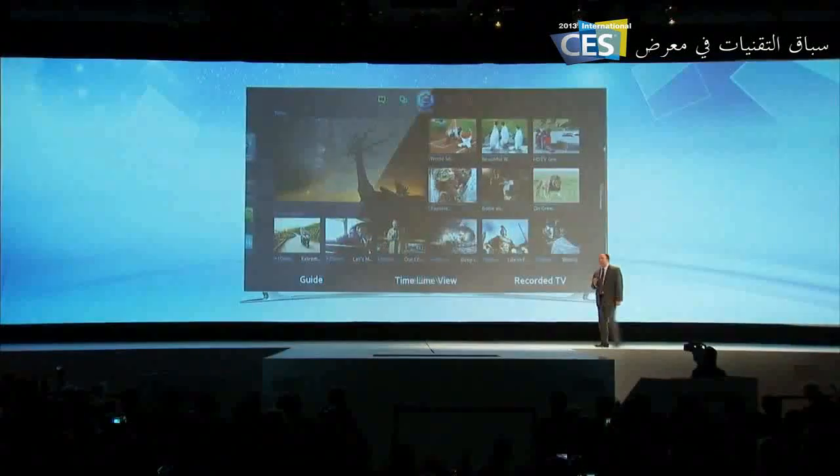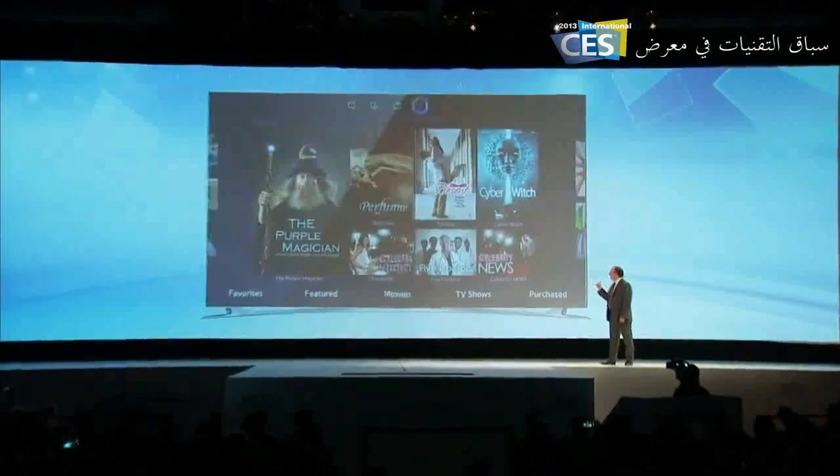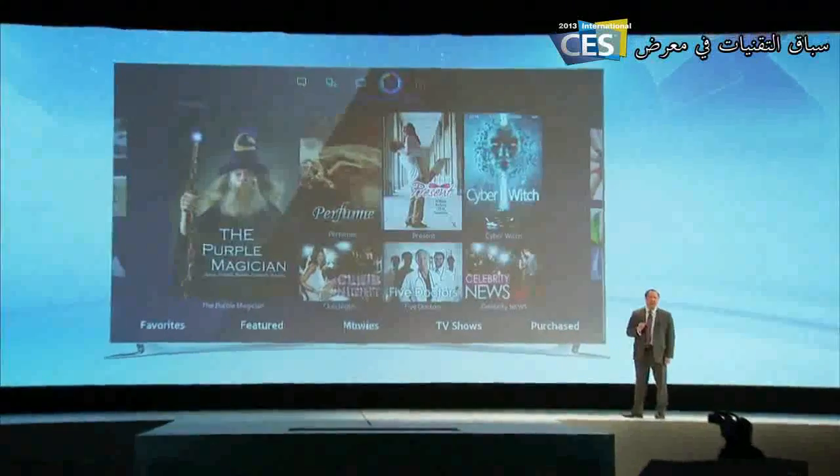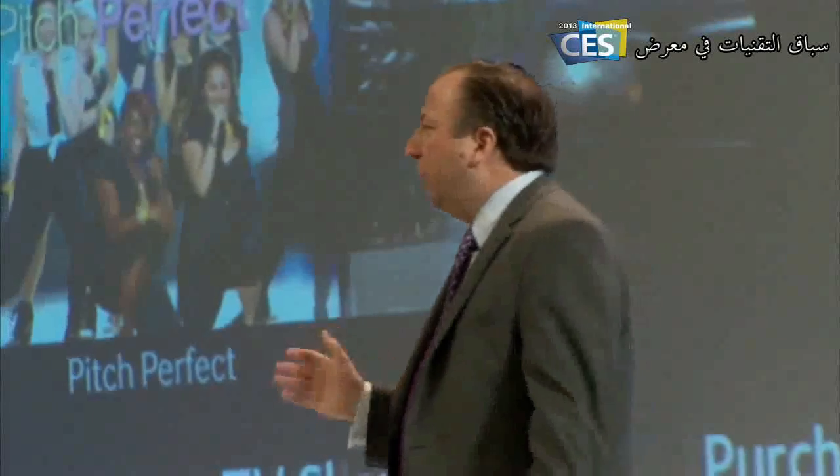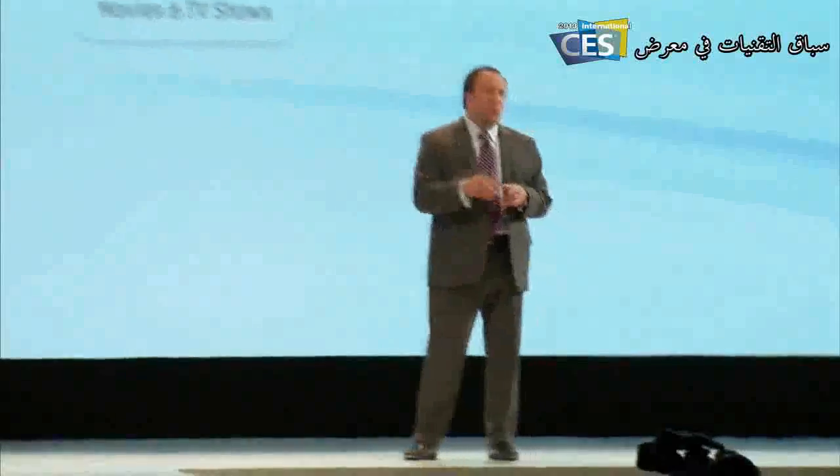Moving to the next panel, you'll find Movies and TV Shows. This is where viewers find their on-demand services and content. We're excited to announce something truly intelligent: users perform one single search to find the streaming movies or shows they want. S Recommendation will also suggest new streaming content you might like.